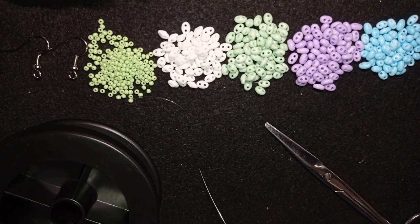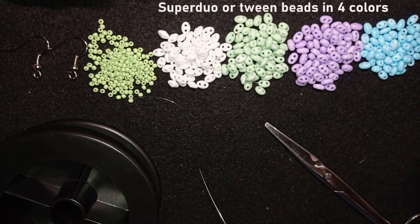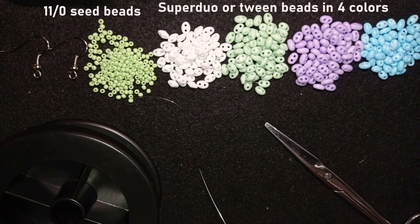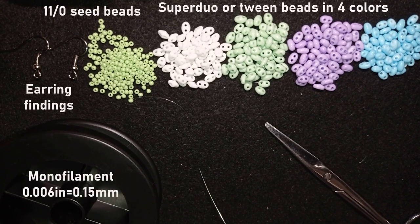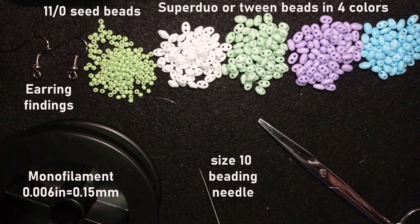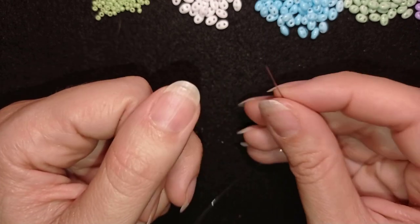For this earrings project I'm using four colors of SuperDuo beads: white, green, purple, and blue. I also use one color of 11/0 seed beads in light green, earring findings, monofilament that is 0.006 inches or 0.15 millimeters, a size 10 beading needle, and scissors. Now I'm going to take about an arm span of thread on my needle.